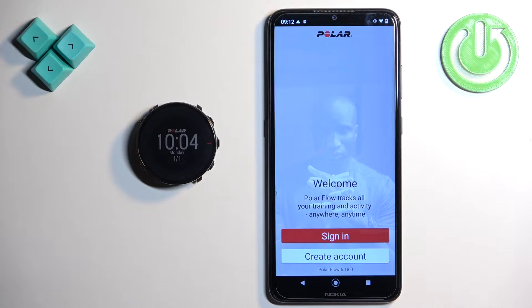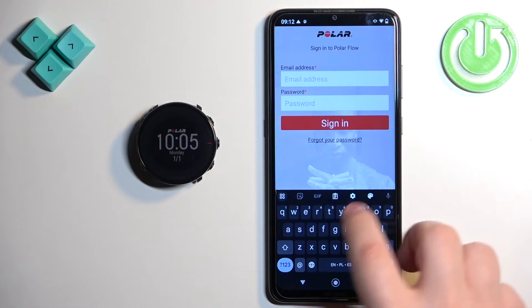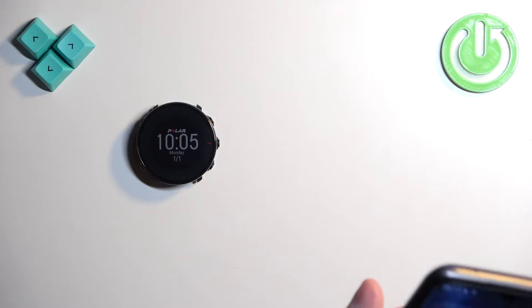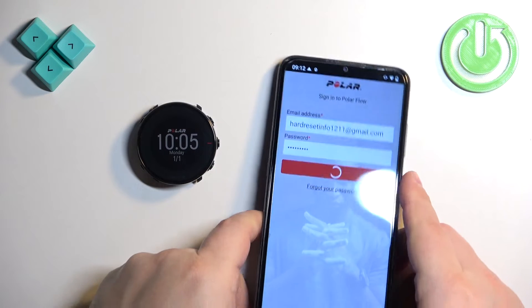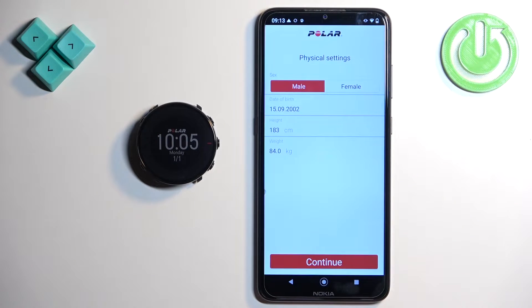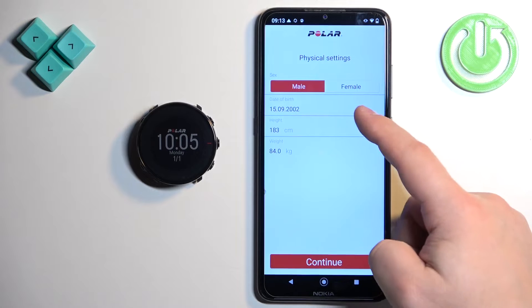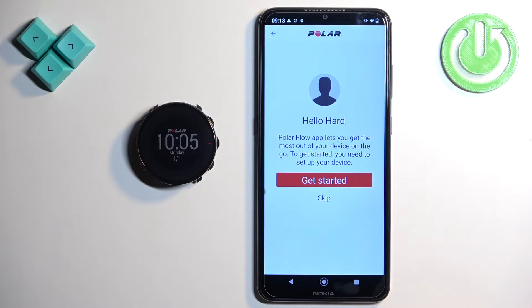We need to login into a Polar account or create a new one if you don't have an account. I already have an account so I'm going to tap on sign in, then enter the email address and password. After you login, you can set up the profile — basically you can change the sex, date of birth, height and weight, and then tap on continue.